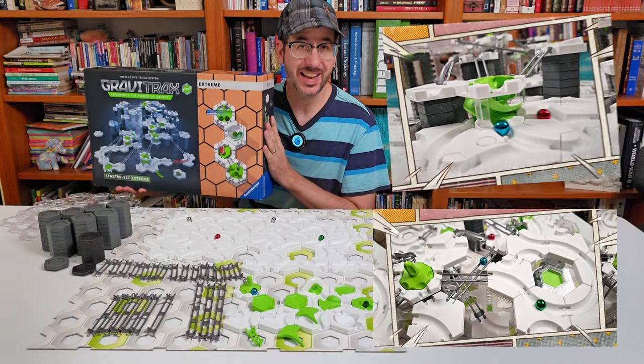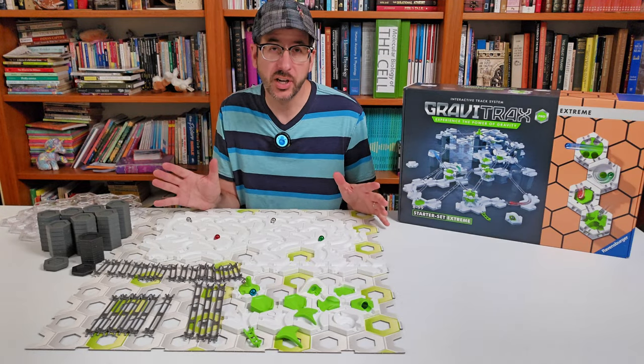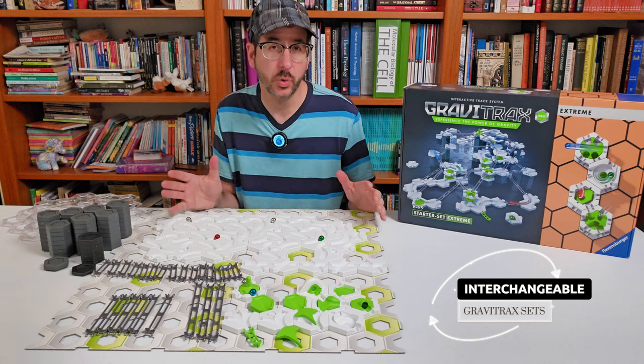Is this the best GraviTrax Starter Set ever? Just like LEGO sets are interchangeable, all GraviTrax sets are interchangeable and can be used with one another.